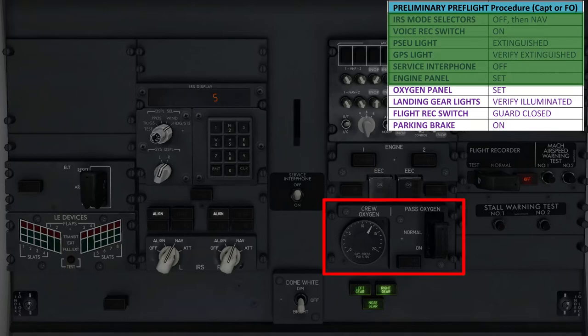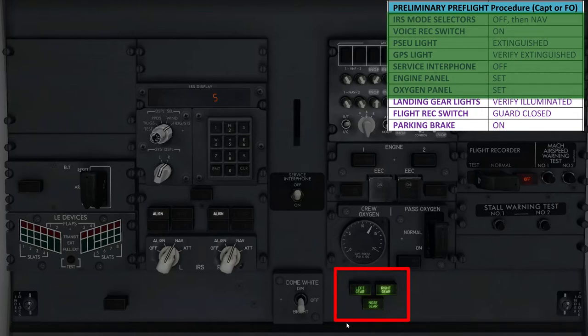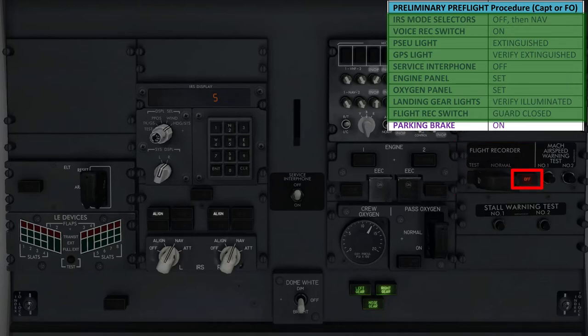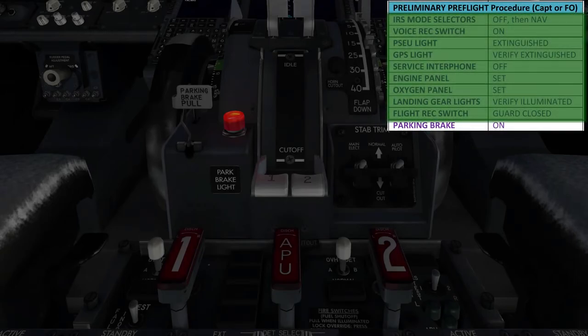Coming further below, we need to ensure that the oxygen panel is set, meaning that the crew oxygen supply pressure is between 1,000 to 1,500 PSI, and that the passenger oxygen mask cover is guarded. Additionally, ensure that the passenger oxygen on light isn't illuminated, as that would signify that the oxygen masks for the passengers have been deployed. While we're here, also make sure that the secondary landing gear light on the aft overhead panel shows all green, signifying that the wheels are in the down and locked position. Finally, come to the right and make sure that the flight recorder switch is guarded and that the off light next to it is illuminated. The last item demands us to come back down to the throttle quadrant and verify that the parking brake is set — make sure the lever is in its pulled back position and the big red cherry light next to it is illuminated. And that's the end of the preliminary pre-flight procedure.